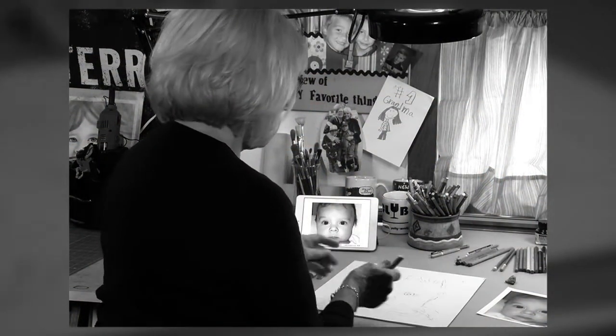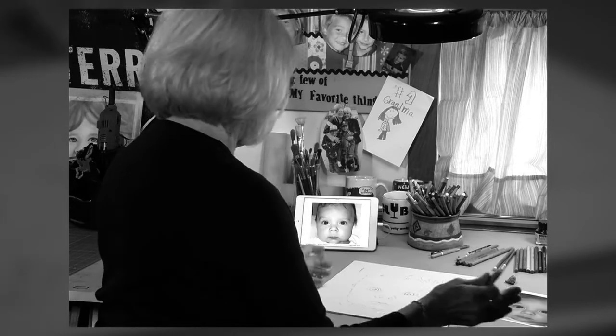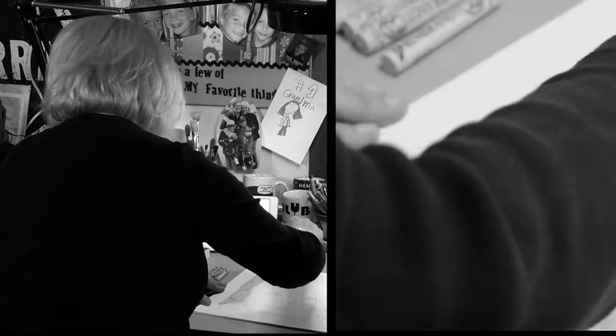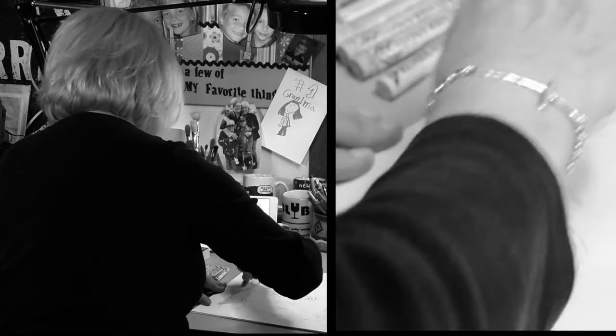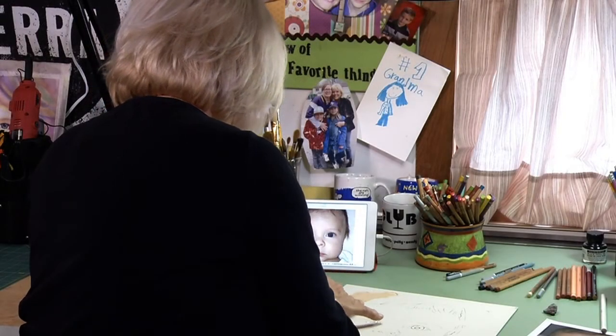I always work this way — if you're left-handed you go this way, but I'm right-handed so I go this way. I'm going to make a neutral background, just fill up the back. This paper is sandpaper — archival sandpaper, medium grade. It really grabs the pastels.